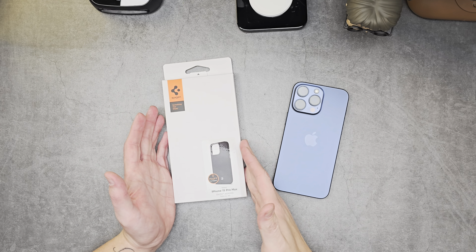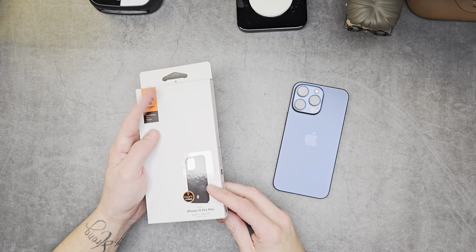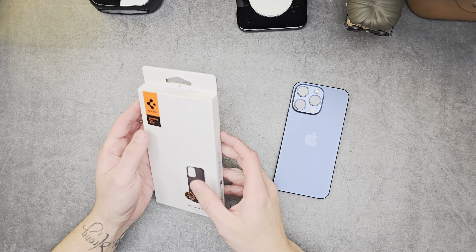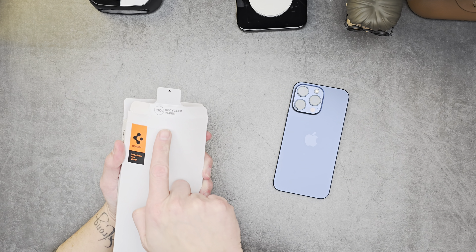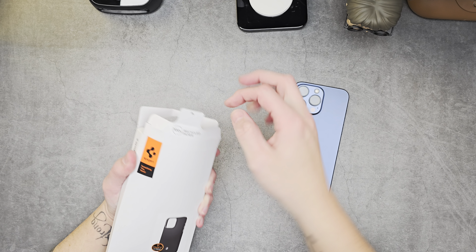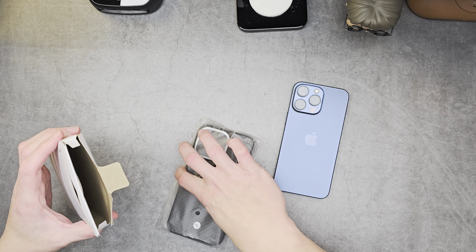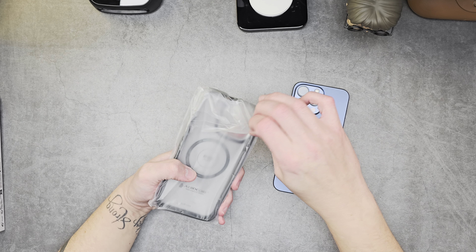I am actually rocking the S24 Ultra case — this is the Enzo Aramid for the 15 Pro Max. Spigen logo at the top, lift that part up and here it is in matte black, same as the S24 Ultra. Nothing else on the box, so let's go ahead and rip this open. As you can see, 100% recycled paper.